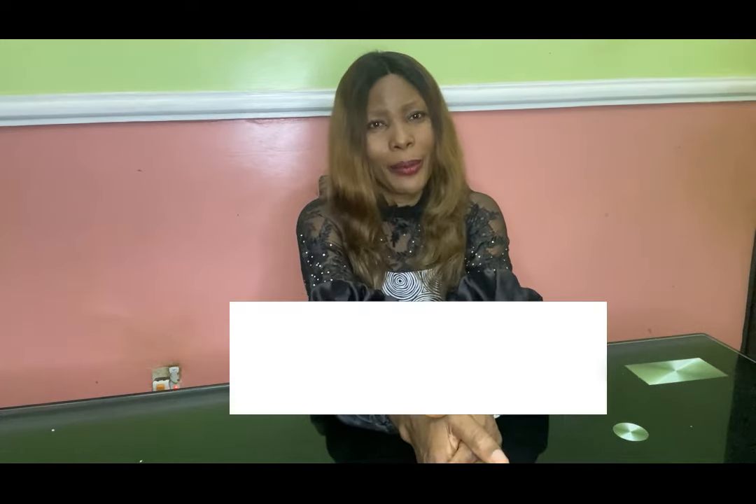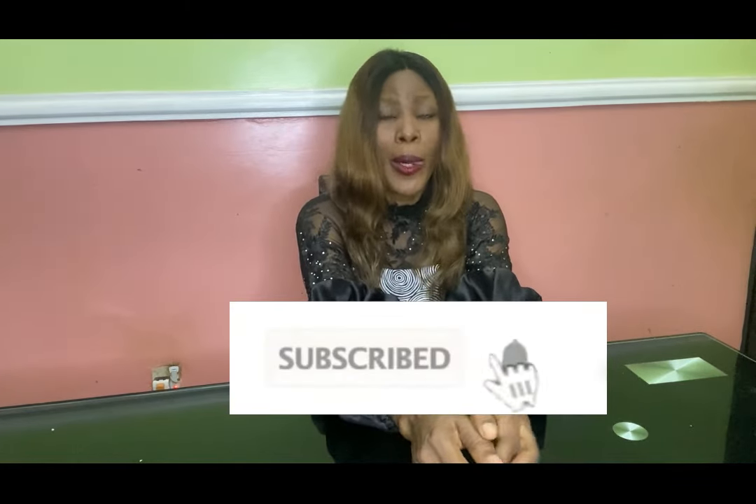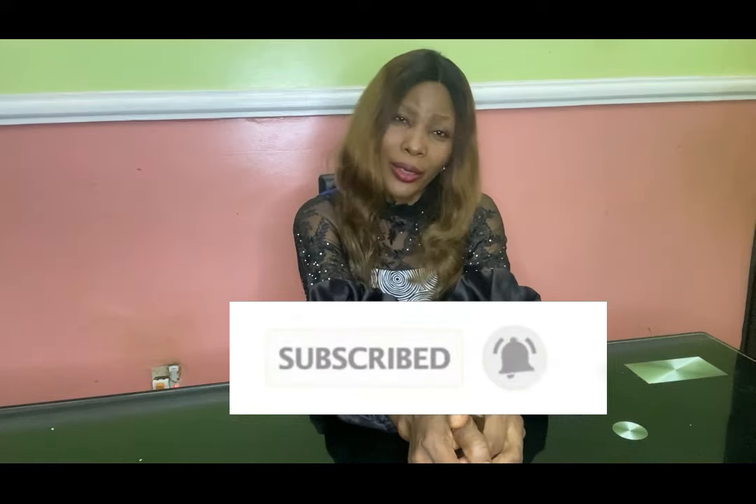If you are new to the channel, you are very welcome. If you have not subscribed, please hit the subscribe button and then hit the bell also, to get an update whenever I upload a new video — that's the essence of hitting that bell.